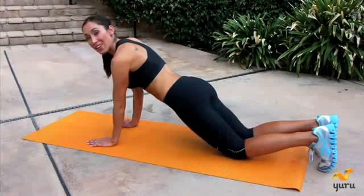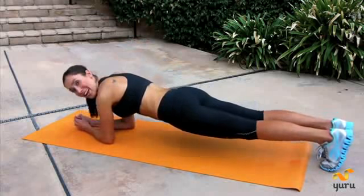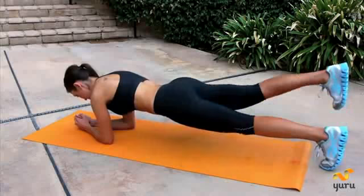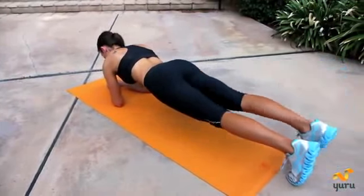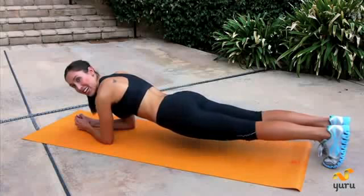Go ahead and go down to your mat and get in a modified push-up position. Now that you're in this position, you're going to go down to your elbows and get up on your toes. Go ahead and hold this position. Now I want you to alternate leg lifts. Now just hold it. Keep those abs in nice and tight.